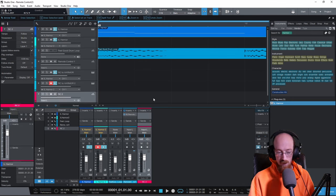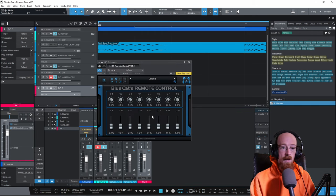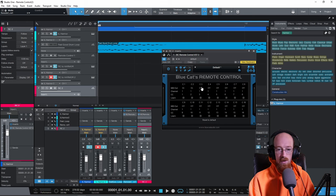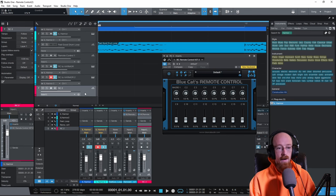We add the audio track, name it 'Remote Control Two,' move it to the bottom, and change its color to avoid confusion. We add the Remote Control VST to it, leave the default layout, then turn on the first three knobs. We'll call the first one 'Macro One.' These macros are powerful — you can control a bunch of instruments at the same time, almost like ultra-macros.